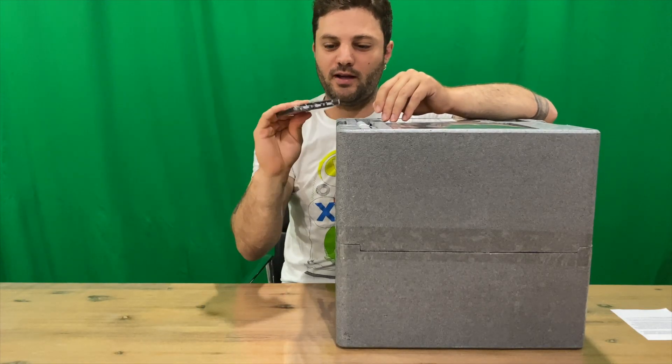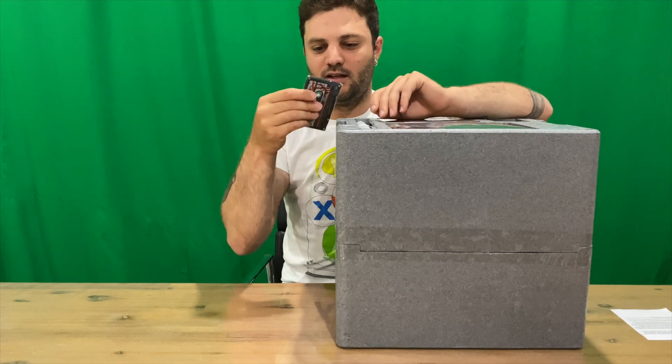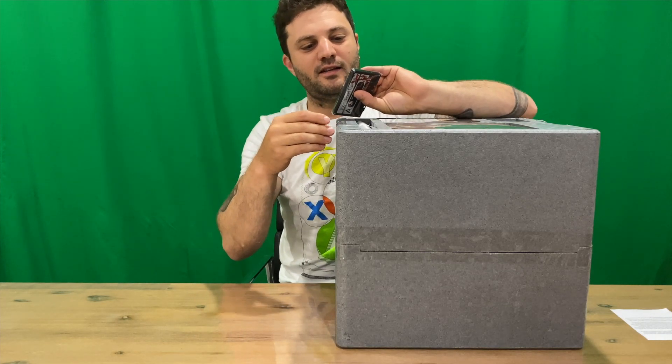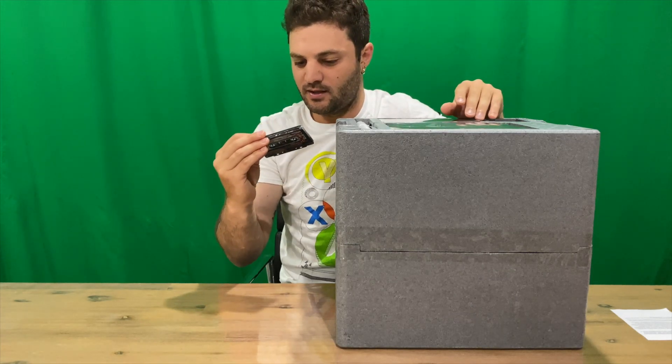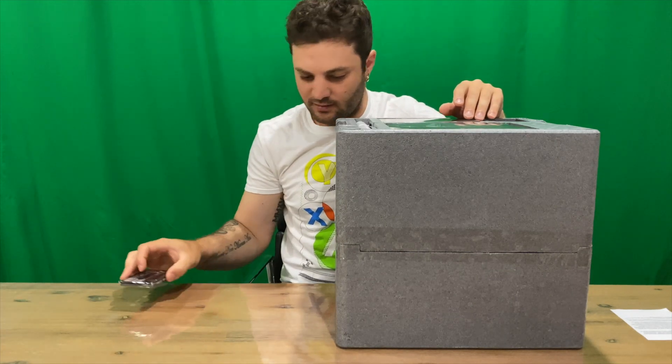So we've got the cassette here. It says that it's playable, so let us know if you've still got a cassette player kicking around and you can actually use it. Other than that it does have ways to download — there's a redeem code on the back so you can probably get whatever's on there digitally.